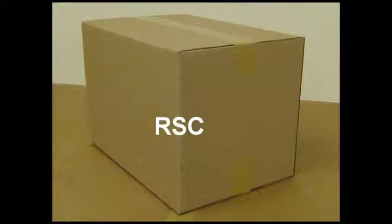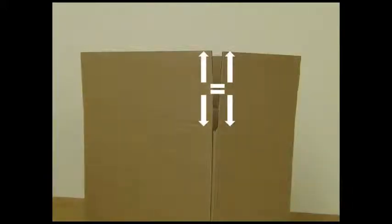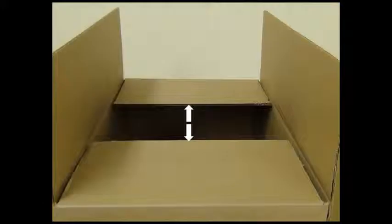All RSCs have these characteristics: the flaps are of equal length; the space between the inner flaps varies depending upon the length and width of the case; and the lengthwise flaps, usually the outer flaps, meet at the center of the case forming the seam.